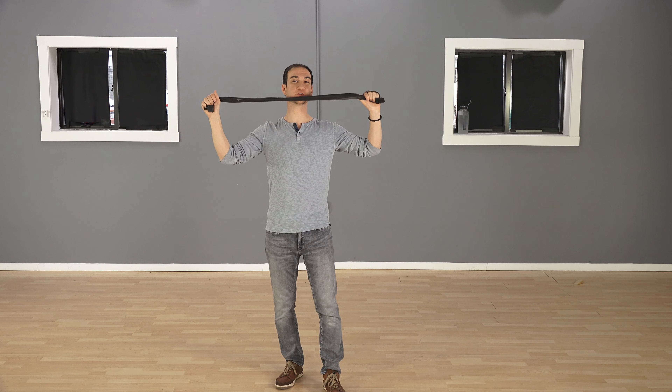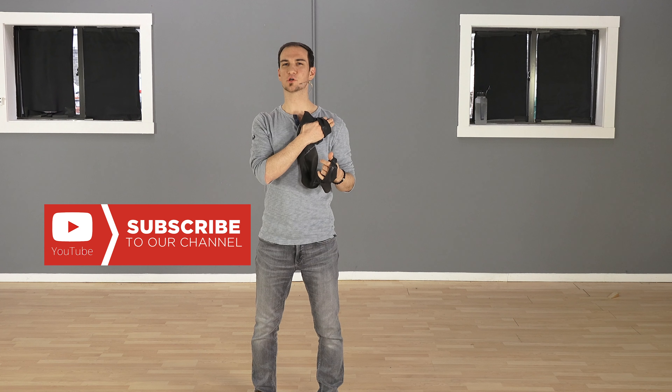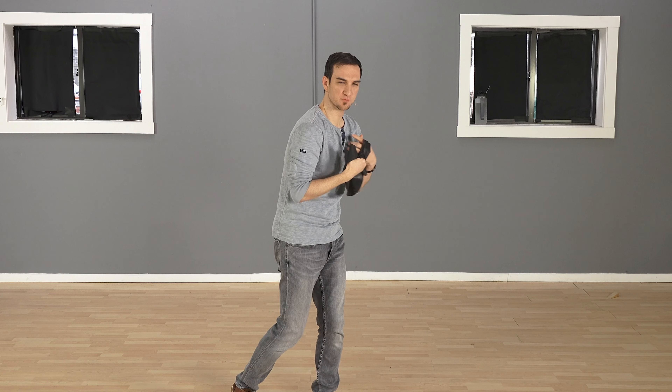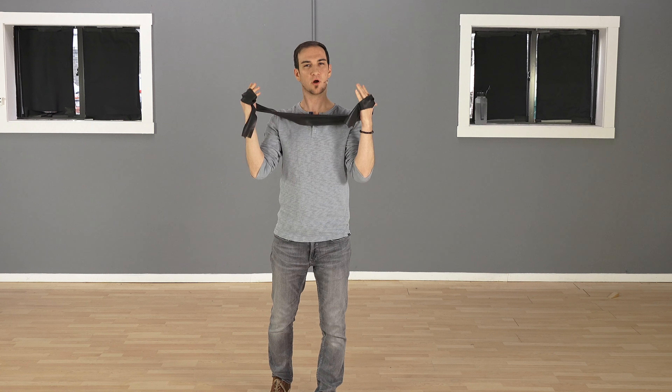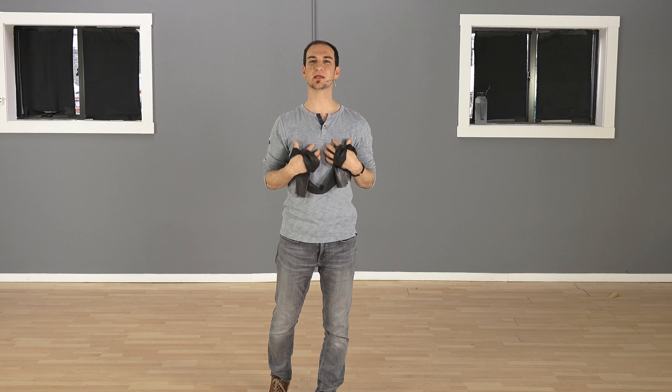Today we're going to be showing you how to use this bad boy. If you're trying to fix your rounded shoulders, or you have very stiff shoulders or tight pecs putting you into that rounded shoulder position, and you don't have a lot of mobility in your thoracic spine — we always tell people you need to release the chest muscles, the shoulders, and get mobility in there.